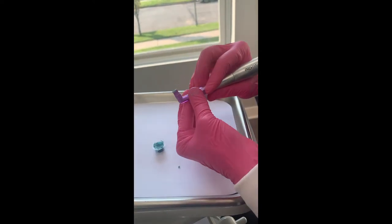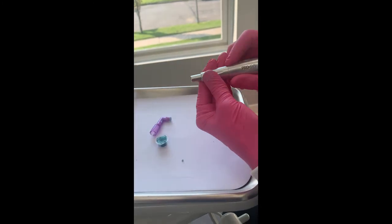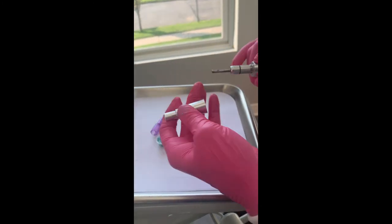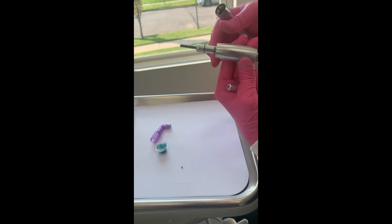When you're all finished, the handpiece comes apart, the nose piece comes off, you can unscrew it, and the entire handpiece is fully autoclavable.